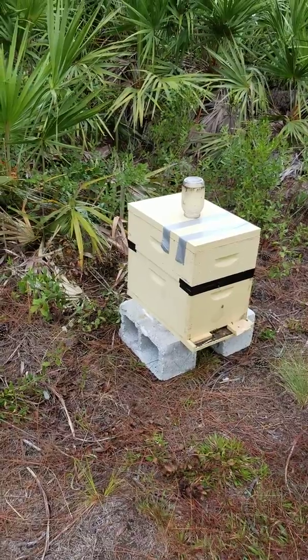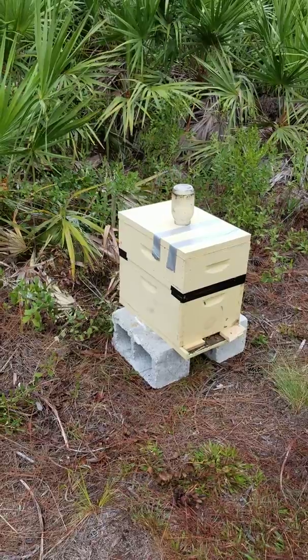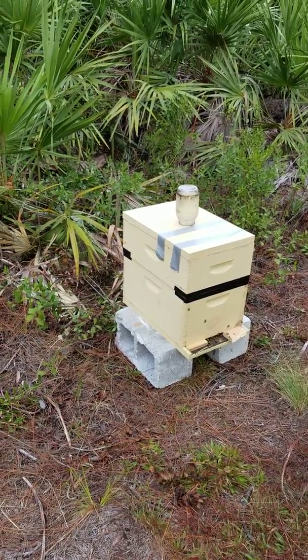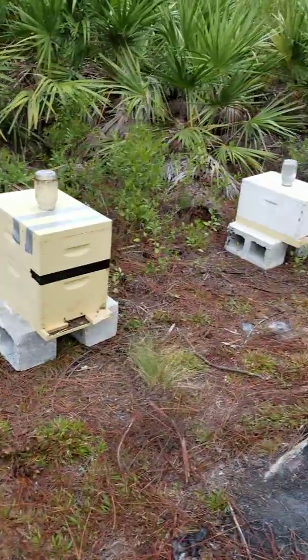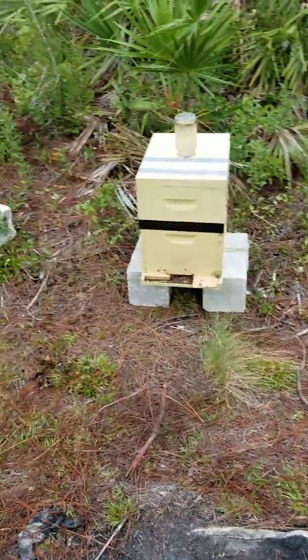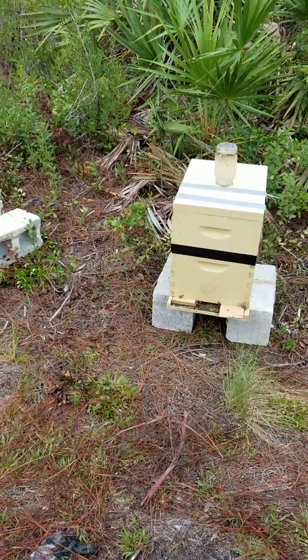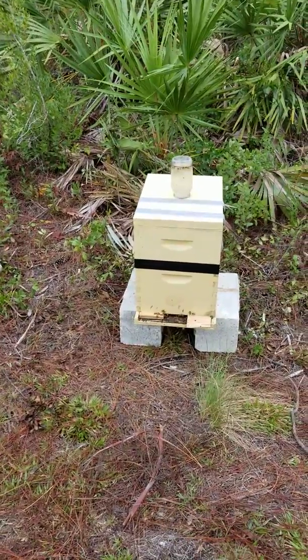They're better off being overcrowded than having too much space. Let them be overcrowded — they're overcrowded, put another box on. They'll fill it up and you don't have to worry about them not being able to keep it warm or pests getting in there. You get wax moths and small hive beetles and all that stuff.